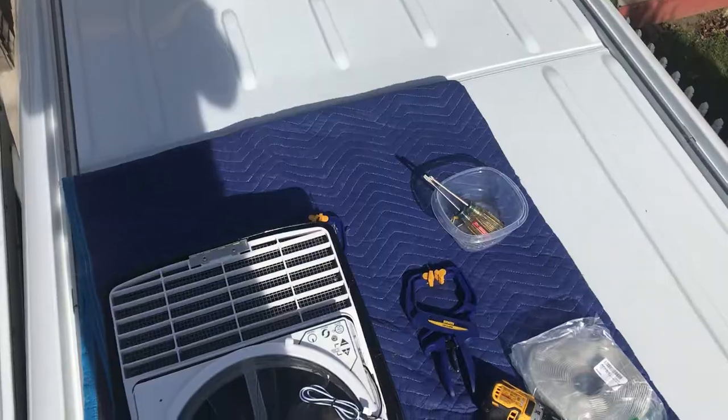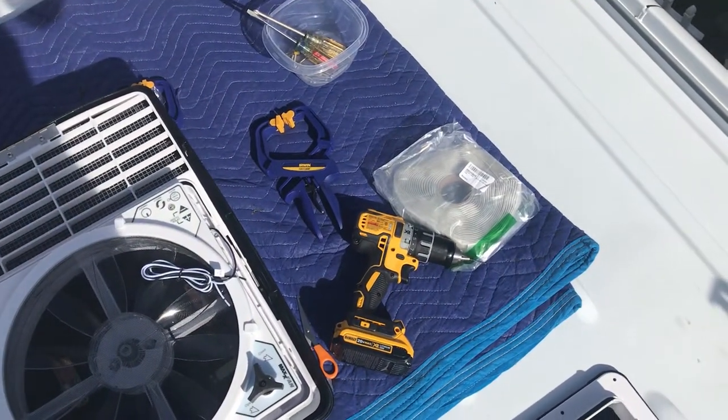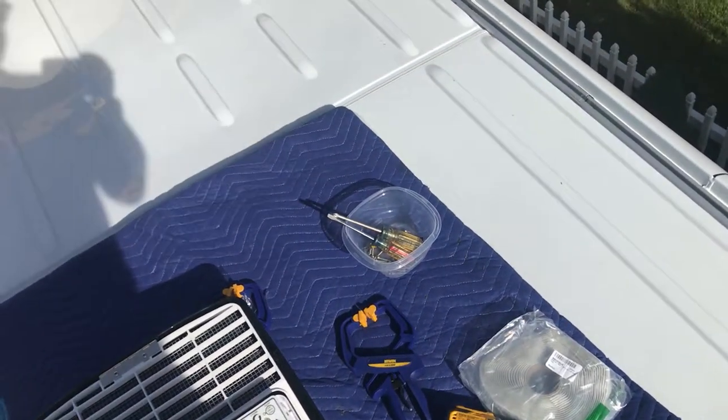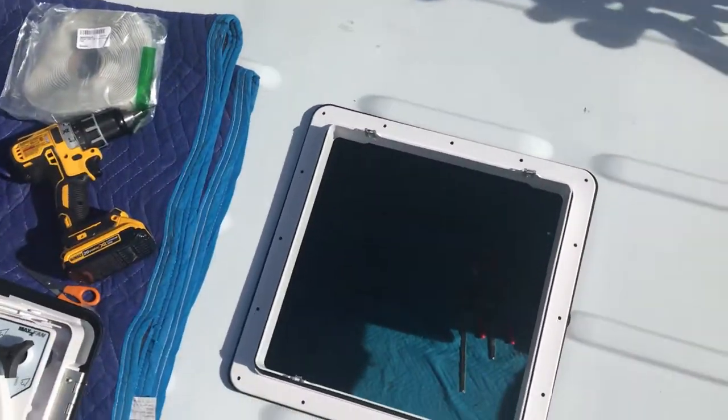Hey everybody — on the roof one more time, another morning. We're going to start working on finishing up the Maxxair fan install. Here's everything we need for the last day: the flange sitting on top of the adapter but not attached yet, the drill for about 15 pilot holes, butyl tape to seal it up, all the screws, and a couple of clamps to hold it while I drill the pilot holes. I'm going to test fit the fan right now, make sure I have the orientation and everything correct, and get that going.